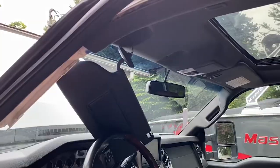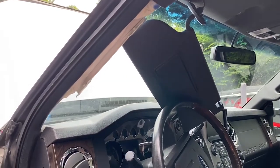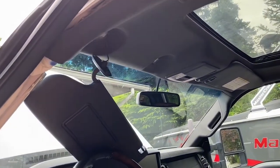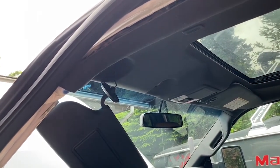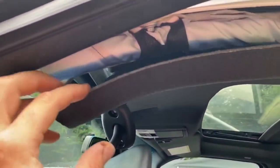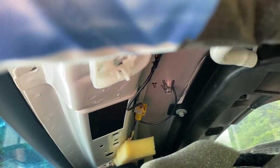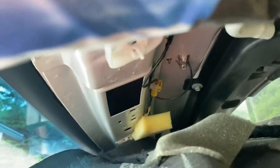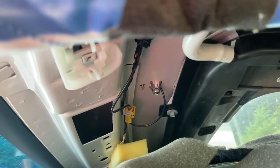I've got the visor dropped, the grab handle removed. The grab handle is a 7mm socket and the visor screws are T20 Torx. I'll go ahead and peel back the headliner now — you gently peel it back, you don't want to pull too much or crease it. You can see the antenna connection; the antenna looks like it's held down by a 10mm bolt and it's connected on that yellow connector. I'll go ahead and undo that and get the antenna out.